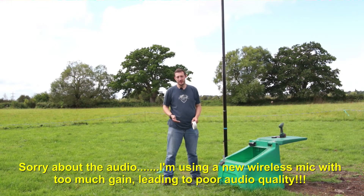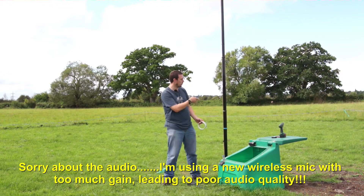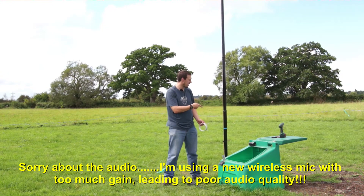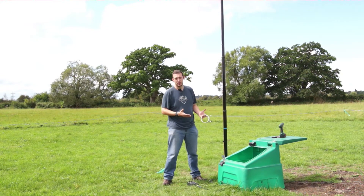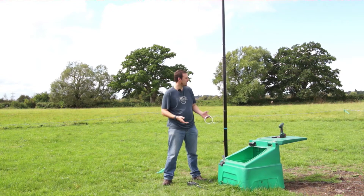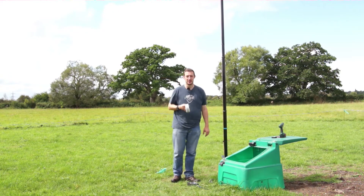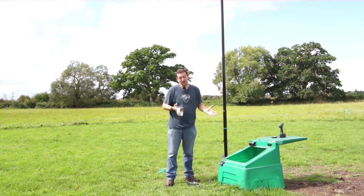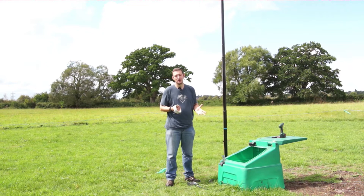If you've been watching my previous videos, you know I've been building myself a mini antenna site. This is one of the antennas we put up — a quarter-wave vertical for 40 meters. Eventually the plan is to get a 20-meter mast in here and have a full-size quarter wave for 80 meters, but budgets and all the rest of it — we haven't actually got the mast yet.